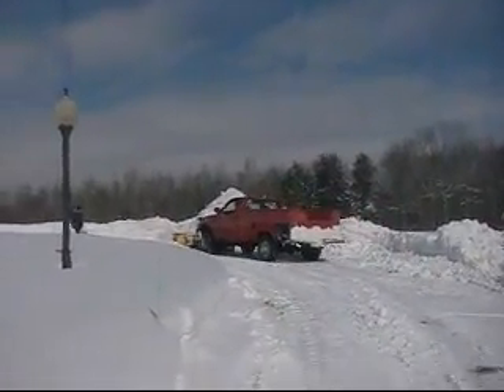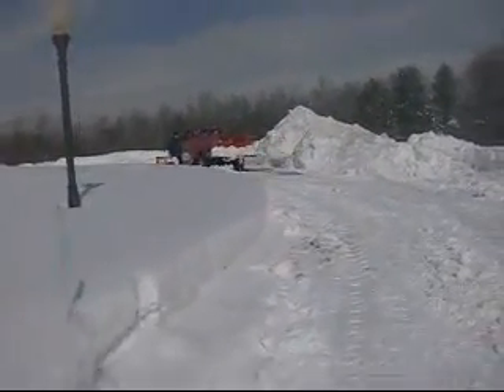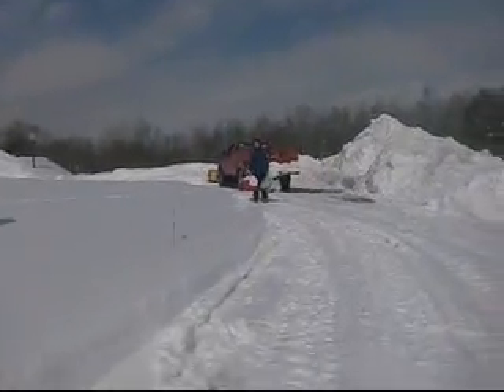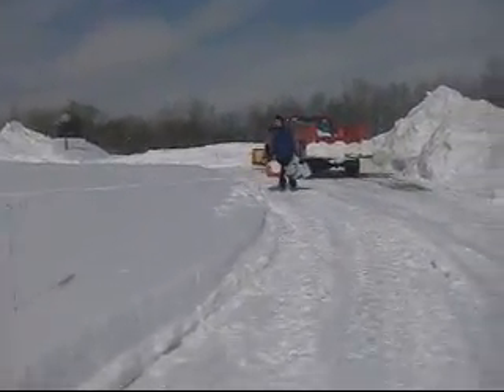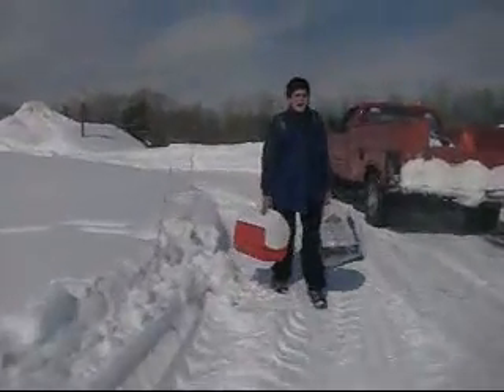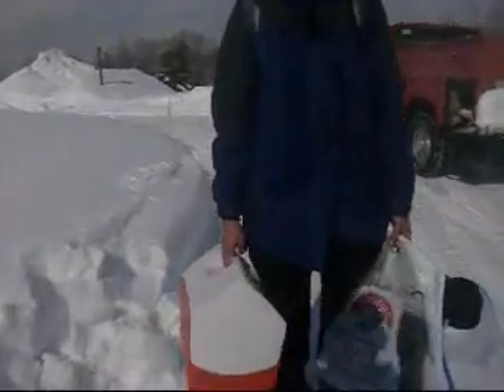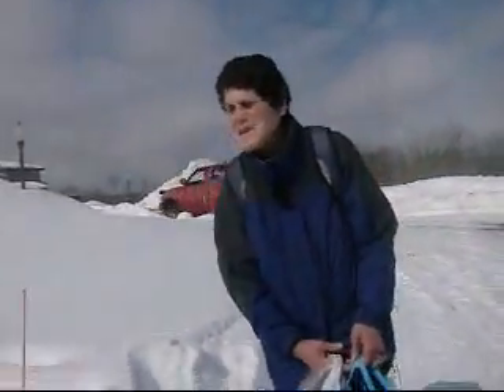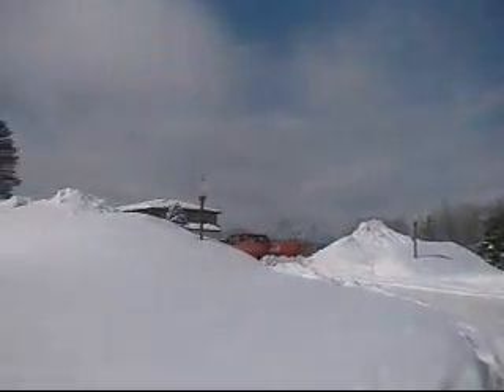Uh-oh, I'm in trouble now. Careful, careful. You look like you're a refugee heading towards the border. Yeah, because my husband said he'd be five minutes. See you, Mr. Dodge Truck. I'm in trouble now.